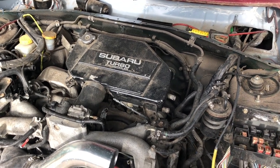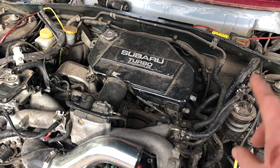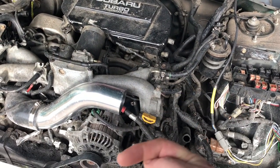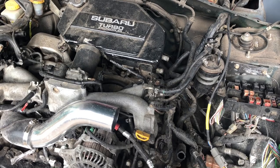Basically when the thermostat is shut, it doesn't go all the way around because it's trying to warm the engine up, but there is a bleed that goes through the heater exchange matrix and then back to just behind — or just in front of — the pump, but behind the thermostat.